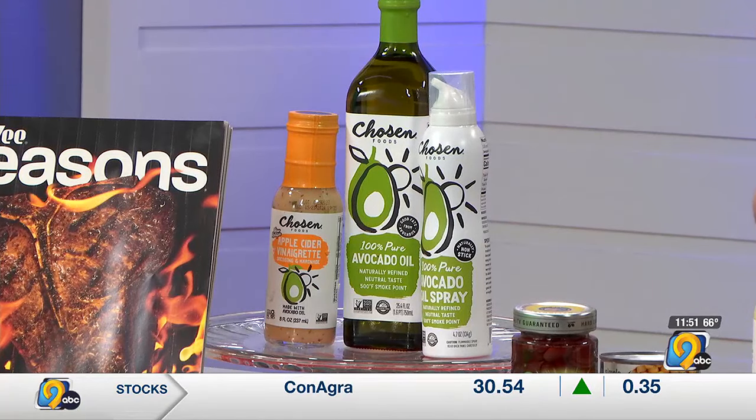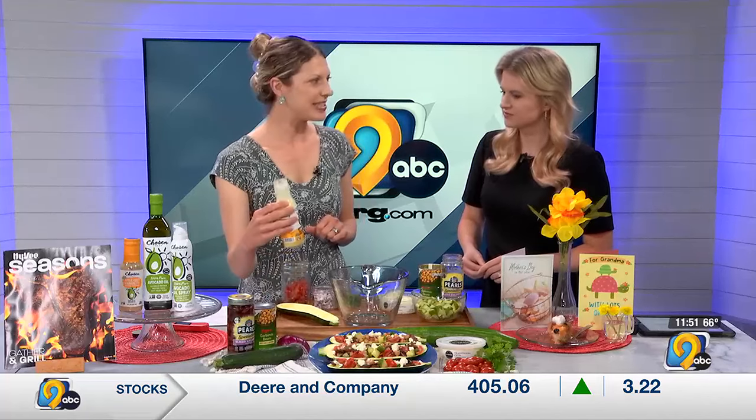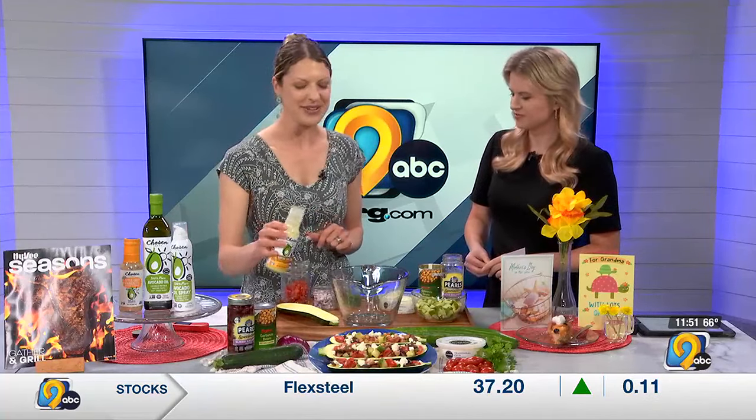The Chosen Foods line is one of my favorite products. It's made with avocado oil, so very heart healthy. We're going to start the recipe by using one of their dressings — this is lemon and garlic. Really good flavor.